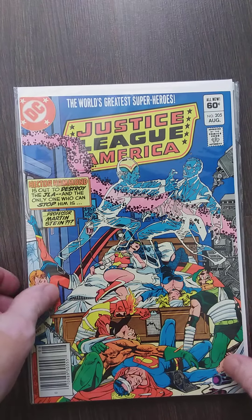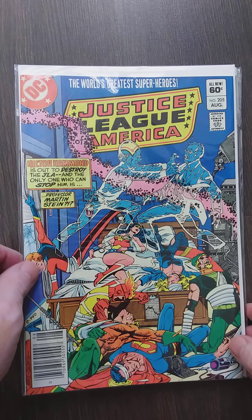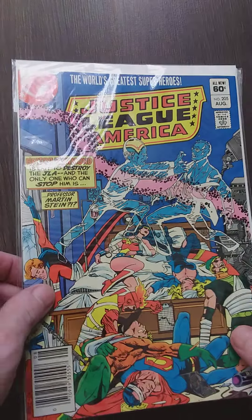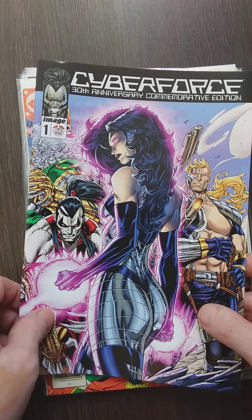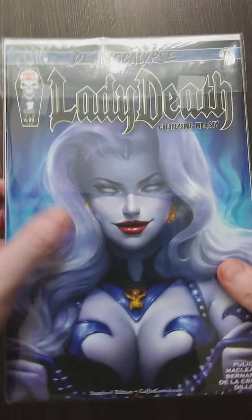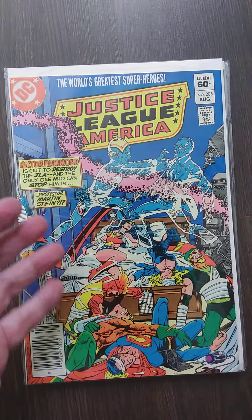Got another Justice League. I love classic comic covers — they always look great. Back in the day there was always something on the cover that made you say 'man, I want to buy this book, I want to know what's going on,' instead of just posing or looking into the camera. The art looks great on modern covers but I prefer action covers like this.